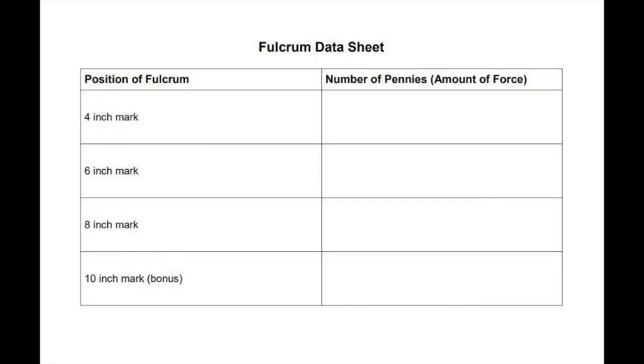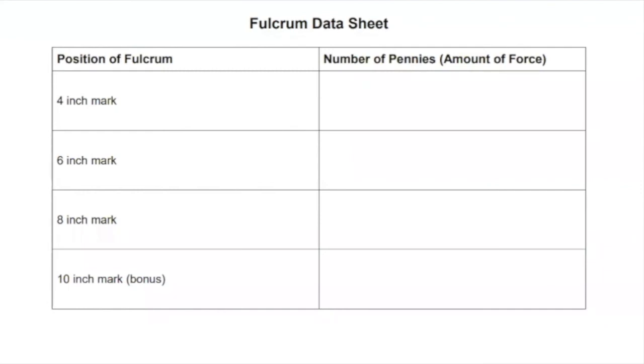I'm going to share my screen so that if you don't have a data sheet yet you can copy it down. Something that scientists do when they do experiments is they take careful notes so they can look back and do some analysis. Can you raise your hand if you already have a data sheet? I see Arlo's got a printout, Charles is raising their hand. If you don't have one, you just need to draw a little table and write in four, six, eight, and ten on one side.